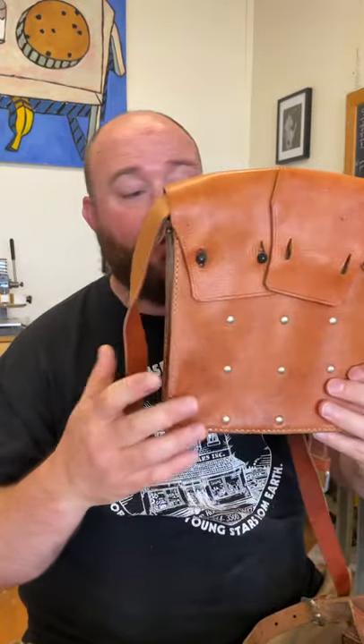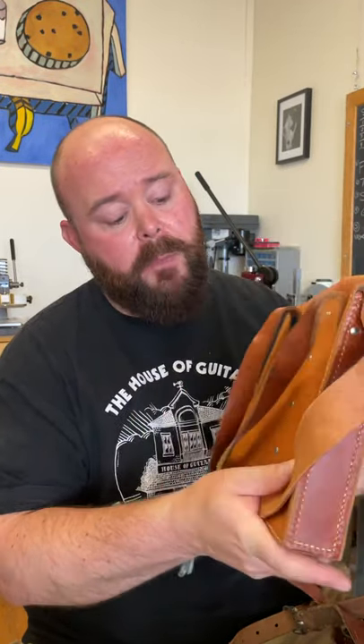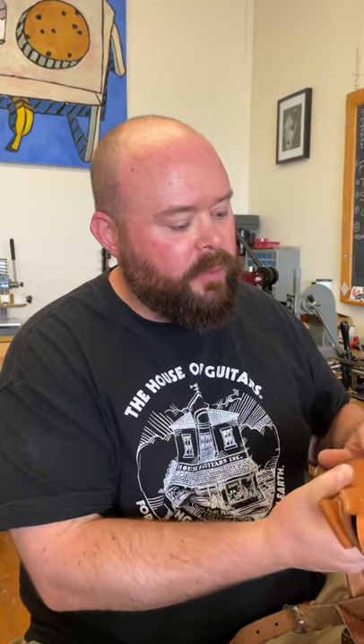I actually have a new old stock one, which you can tell right here is just basically brand new. You can still see the maker stamp here. The nice thing about this leather is it does have a real subtle and natural looking grain to it. I don't know if it's stamped or if it is a natural grain, but just a little bit of texture and just a beautiful, beautiful strap.